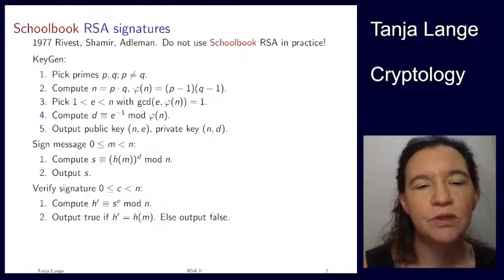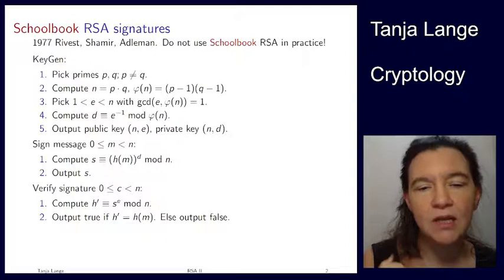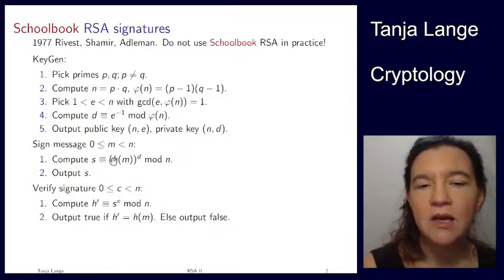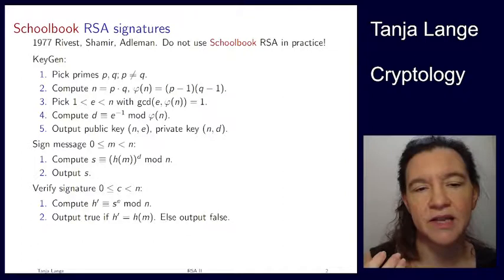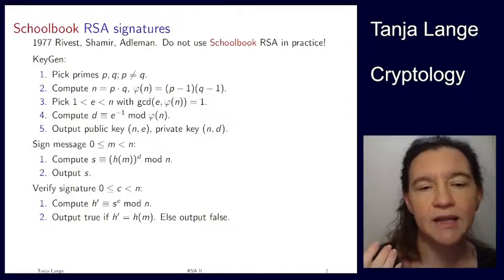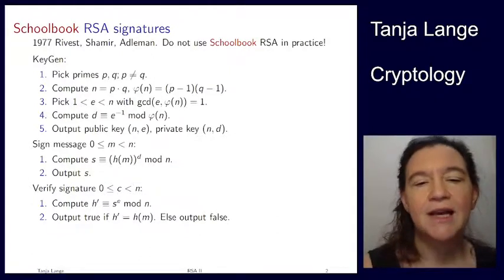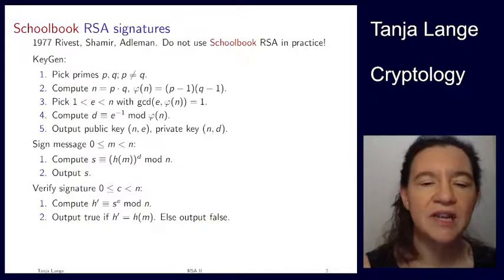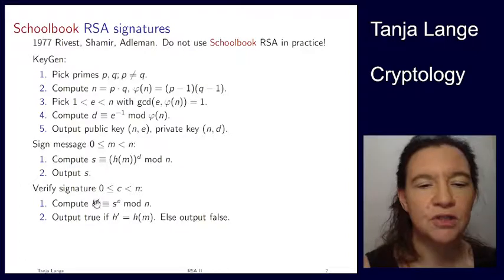We then compute the hash of the message and raise that to the power of d. We are the only party who knows d, so this uses our private key and nobody else should be able to compute such a signature s. You will notice that the signing mechanism in RSA looks very much like the decryption mechanism, except for this extra hash function. For verification, we take the signature and compute the power e of it, which gives us some h prime.